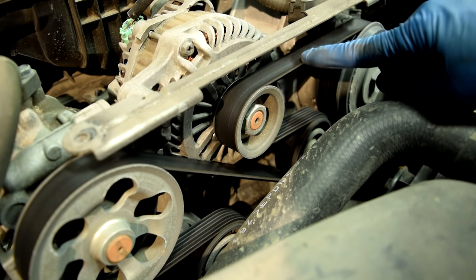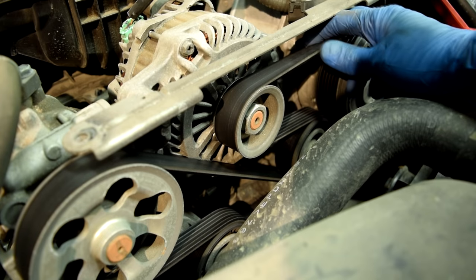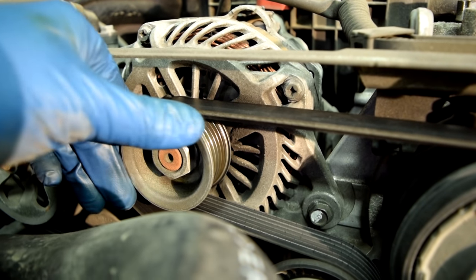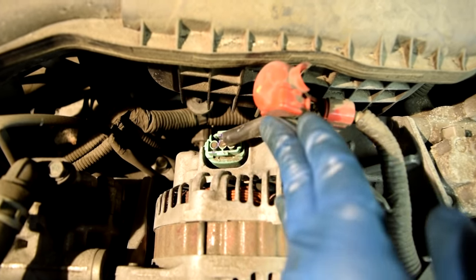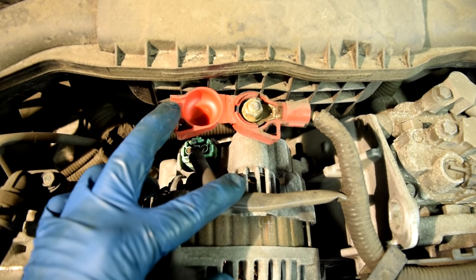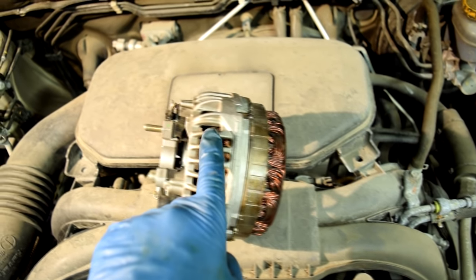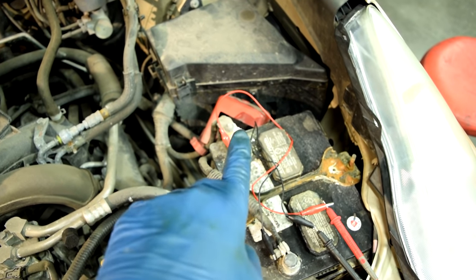If you have a voltage reading at your battery that's below 13.5 volts, first turn the engine off and check the condition of the drive belt that's turning your alternator pulley — make sure it's not excessively loose, badly damaged, or torn. Also do a close visual inspection of the pulley itself for damage, and make sure it's not making any bearing noises while the engine is running. Next, do a close visual inspection of the connector and the cable attached to the positive post on your alternator. That positive post is where current is produced and transferred back to the positive post of your battery.